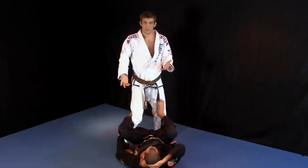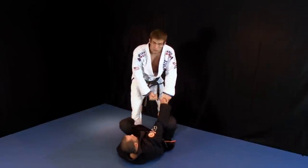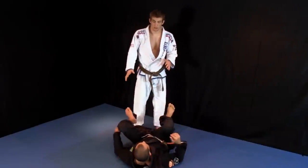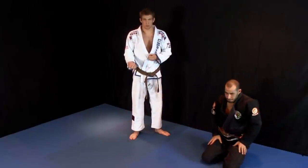Breaking grips is super important because it resets the position. So now in this moment that he's going to try and regain his grip on me, that's when I can actually start to attack the leg drag or whatever, because he doesn't have any control over me at that moment. That's how we're going to be breaking grips throughout this whole guard passing sequence — I'm going to break the grips first, then go to the pass.